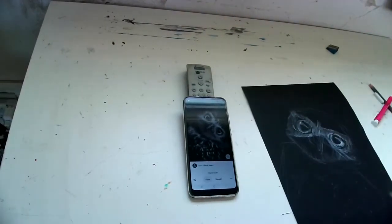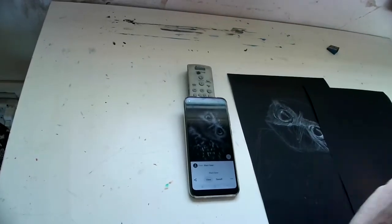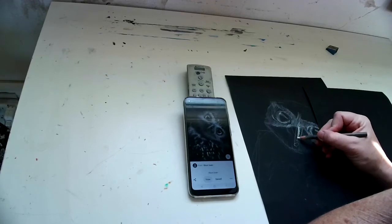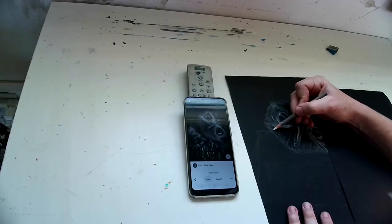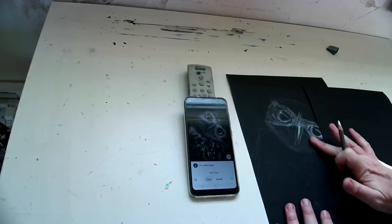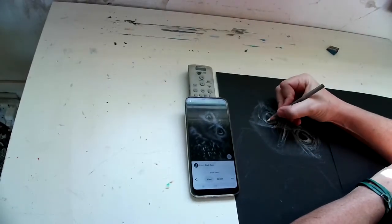Whenever I grab that pink thing, that's my eraser. I'm worried my hand is going to smear the charcoal because it is a white charcoal pencil. So I'm using that black piece of paper just as something to lay my hand on. I'm going down here and just trying to build up some light layer in the shadow, and then I'm rubbing it with my finger to blend it.